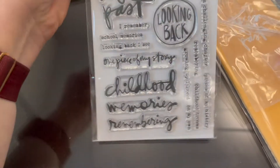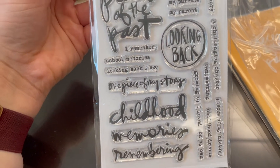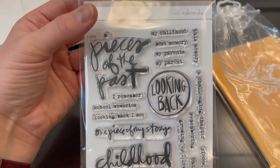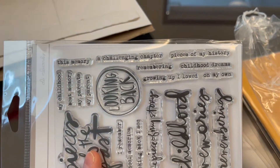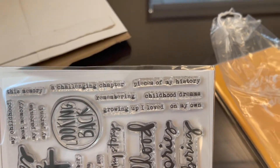The stamp set says Pieces of the Past, Looking back, Childhood memories, Remembering one piece of my story, I remember school memories, Looking back I see, My childhood, This memory, Best memory, My parents, A challenging chapter, Remembering, Growing up I loved, On my own, Childhood dreams, Pieces of my history.